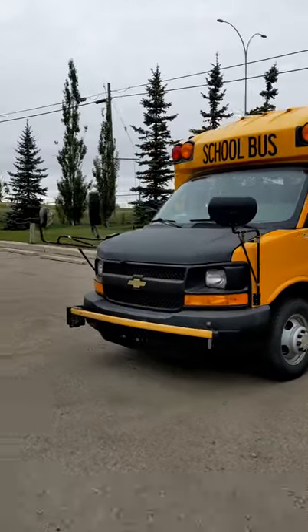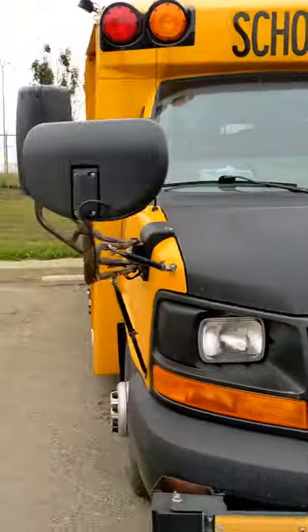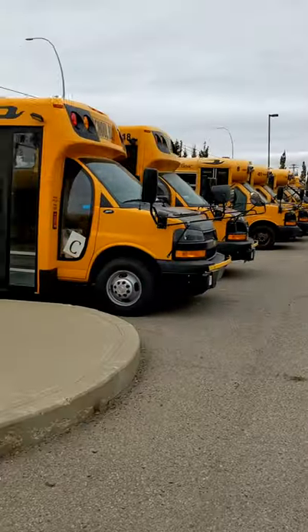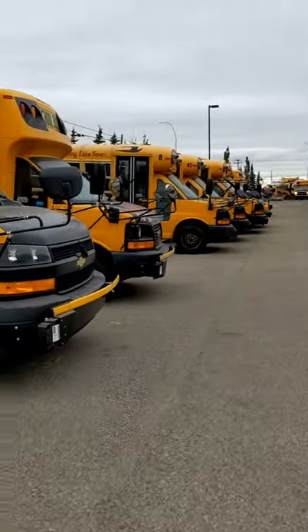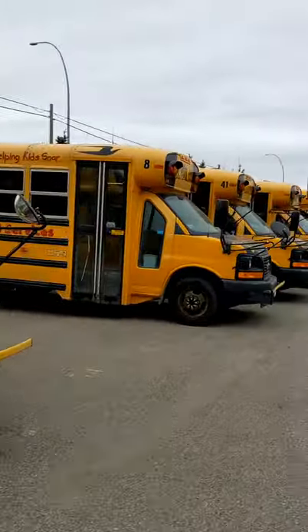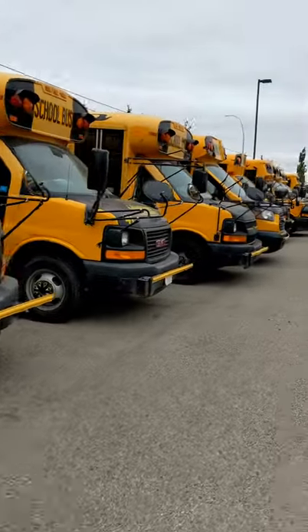Where is bus 17? Where are you, 17? This is not the one — I'm going back to check. Where is my bus?